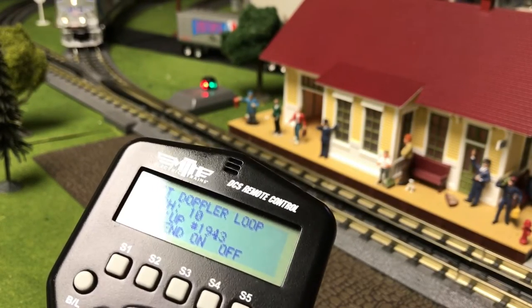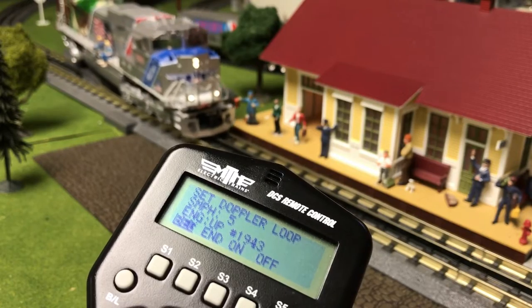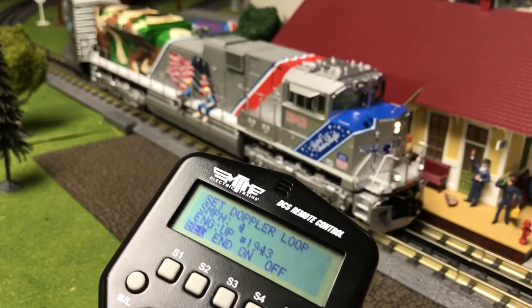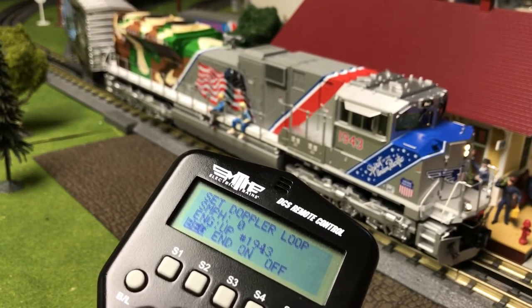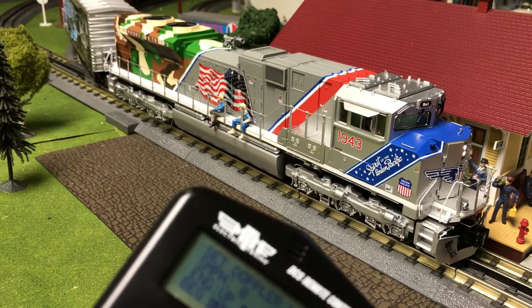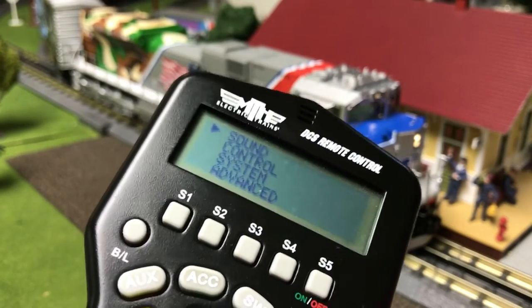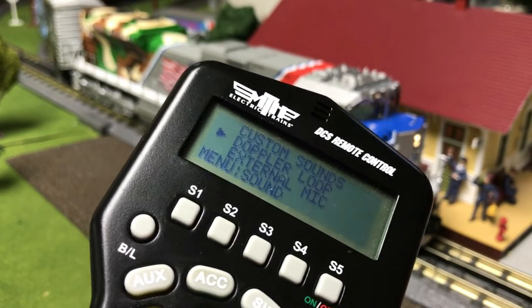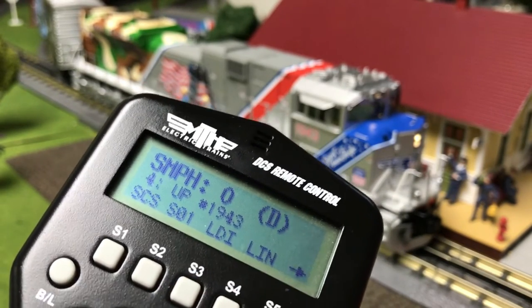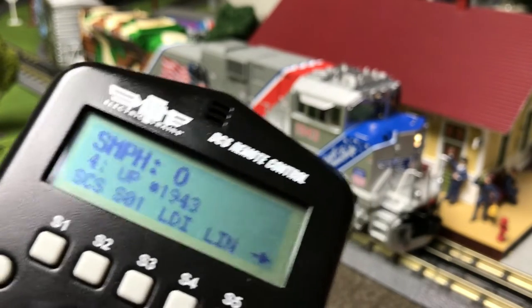The train has now done a complete lap, and I'm going to stop the train at the same point. Click End. In order to get the Doppler Loop on, go to Menu, Sound, Doppler Loop, click on to turn it on, run the train, and click off to stop it.